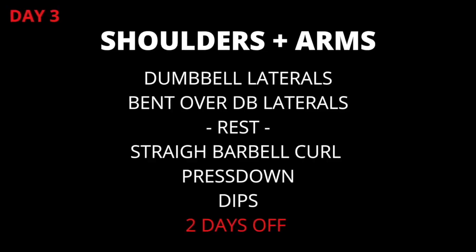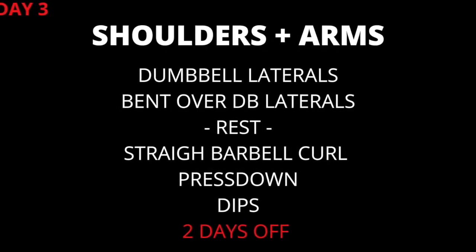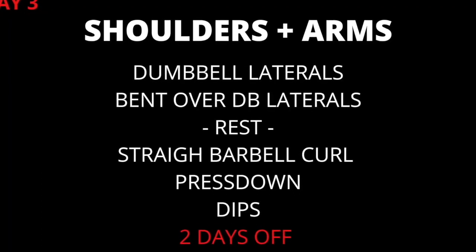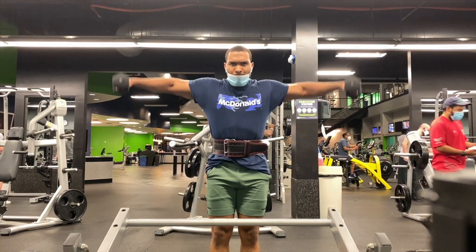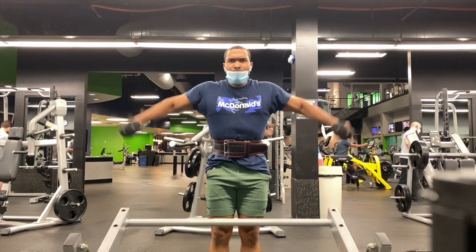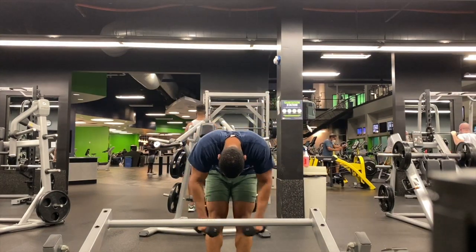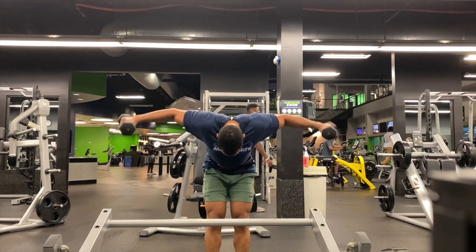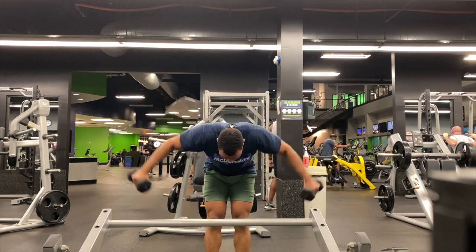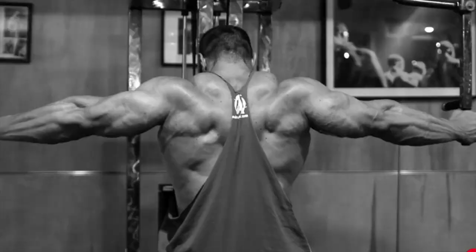Ninety-six hours or four days after legs is day three. On day three, you'll train delts and arms. For delts, you start out with dumbbell laterals — some people call them side raises — six to ten reps. After a brief rest, but no superset here, proceed to exercise number two for delts: either bent-over dumbbell laterals, or if one is available, sit in a pec deck backwards and work your rear delts, six to ten reps here too.